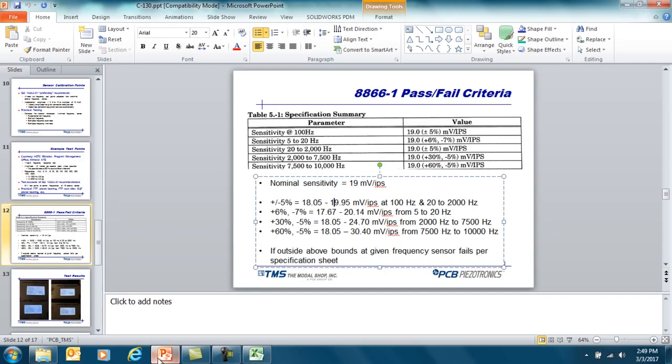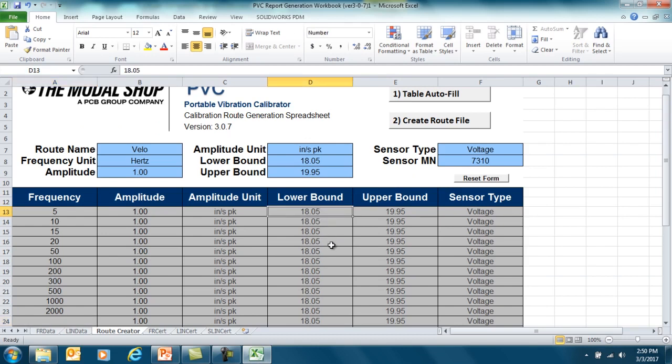As mentioned at the start of the video, the sensor has a wider sensitivity tolerance at the lower frequencies below 20 Hz. So at the test points below 20 Hz, we want to change our upper and lower bounds. The acceptable sensitivity is anywhere between 17.67 and 20.14. I'm going to make that change to these first four test points — 17.67 for the lower bound, copied into all those points, and 20.14 for the upper bound. And we're done.